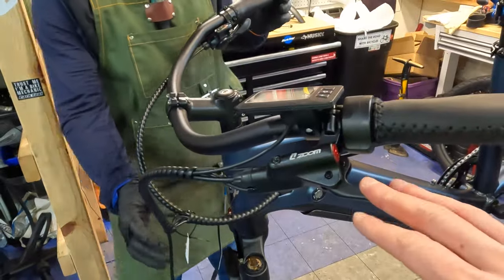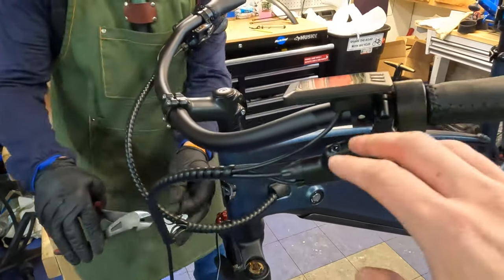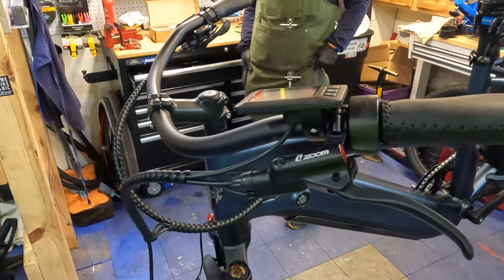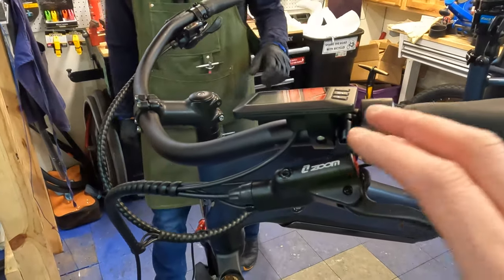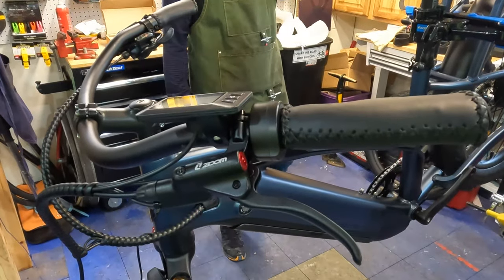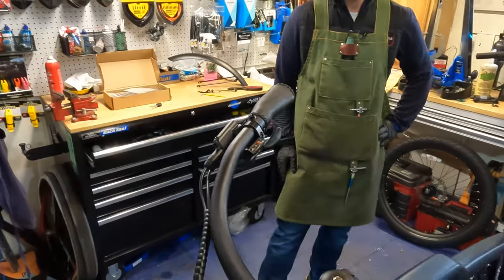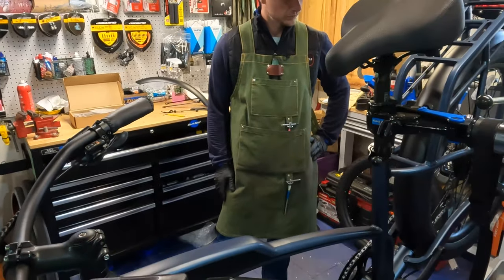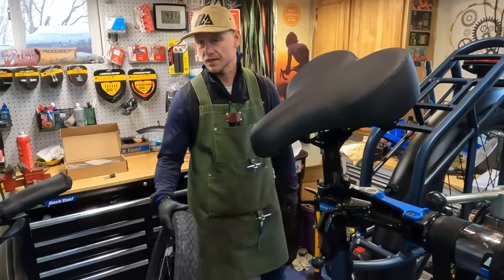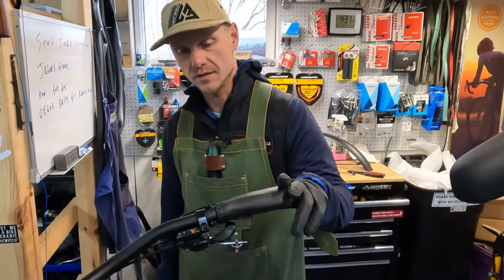This bike has Zoom hydraulic brakes. These brakes come on a lot of electric bikes and are a more affordable option for these companies. They don't feel perhaps as high-end as Shimano hydraulic brakes, but in my experience they get the job done. They seem very similar to the Tektro brand as far as that goes.